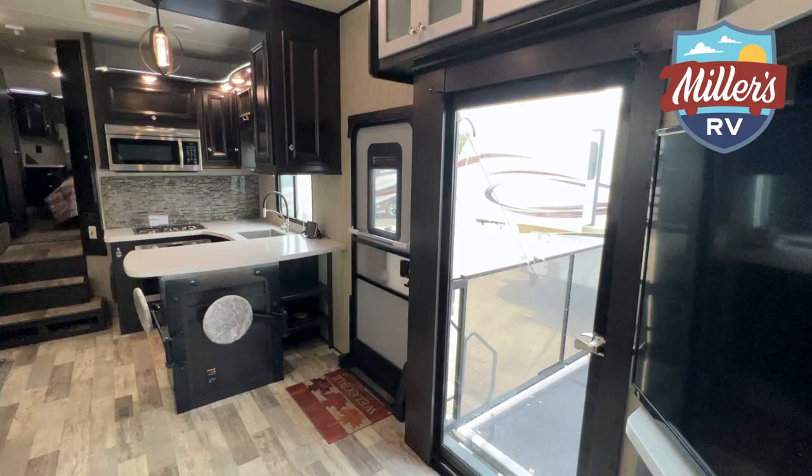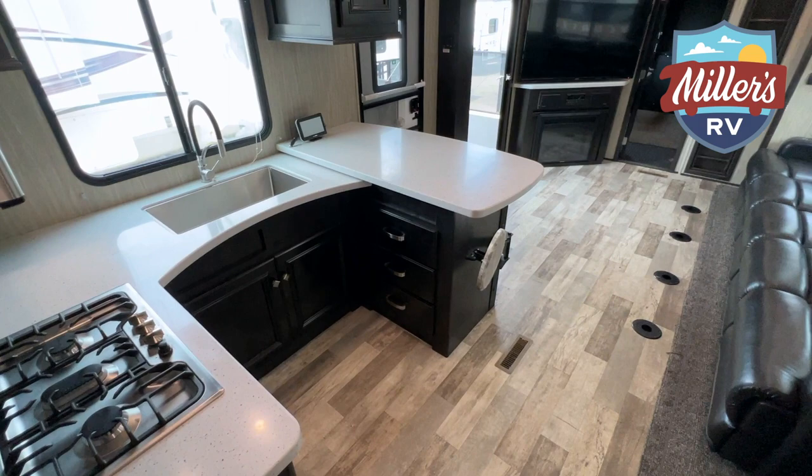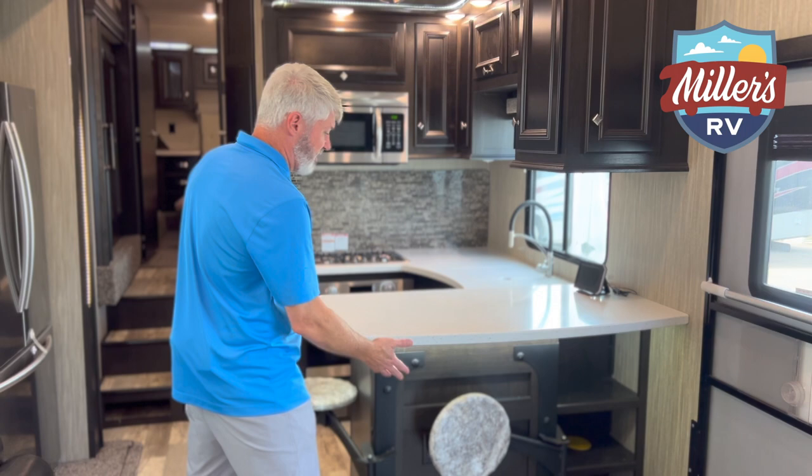So we're inside the 427 Rogue Warrior here, and I want to say I'm really impressed. This is an awesome fifth wheel — great floor plan, great for entertaining, great for having a lot of people and still having the room. Let's start in the kitchen.